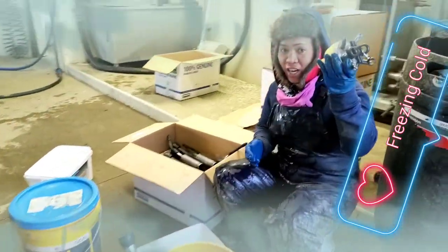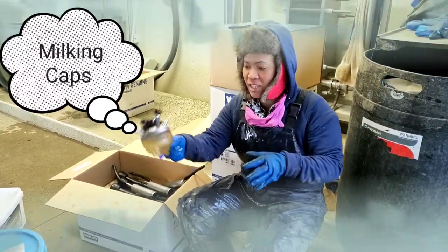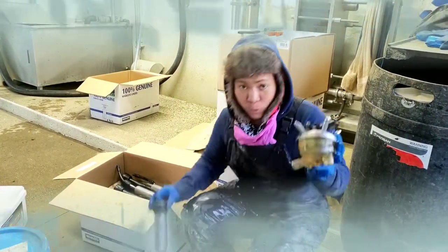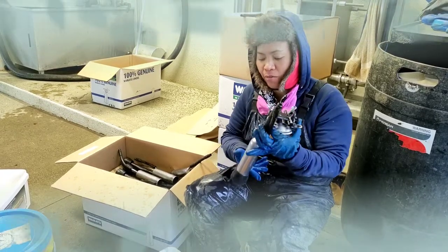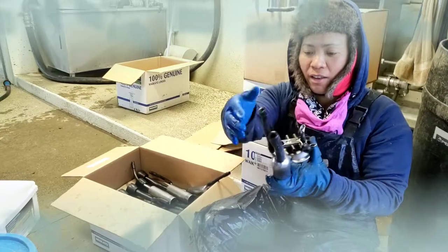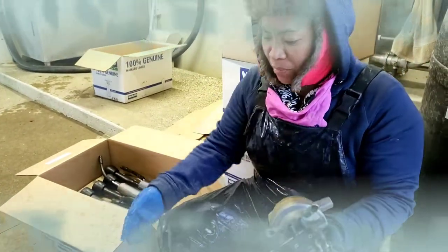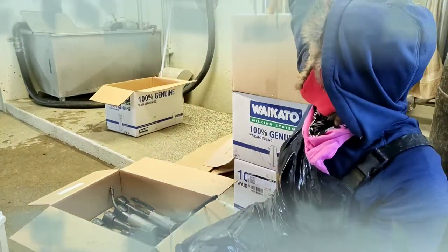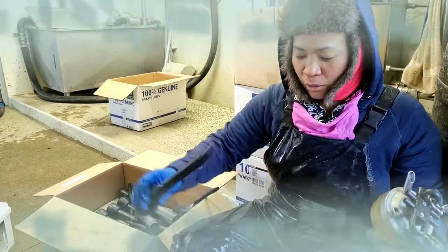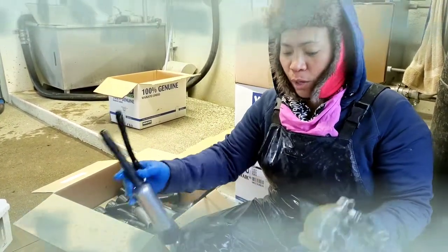Today we're going to change the liners of these cups — this is for the milking. We're going to use this one during the milking. Every year we're going to change the liners — this black thing, this one, all the rubberwares in here. So we need to change this one too. So how to do it?